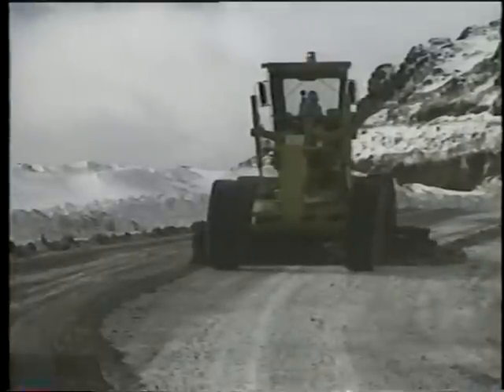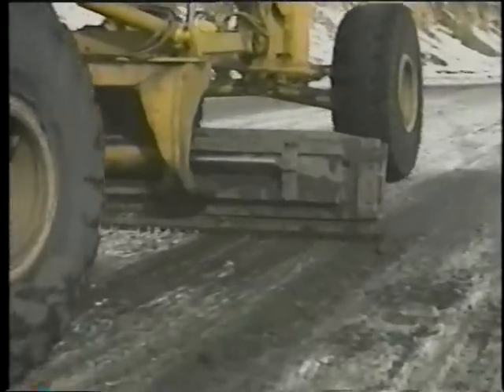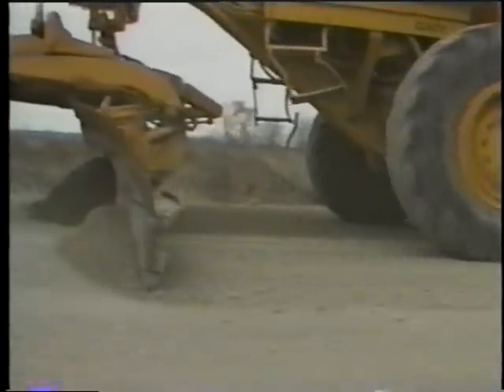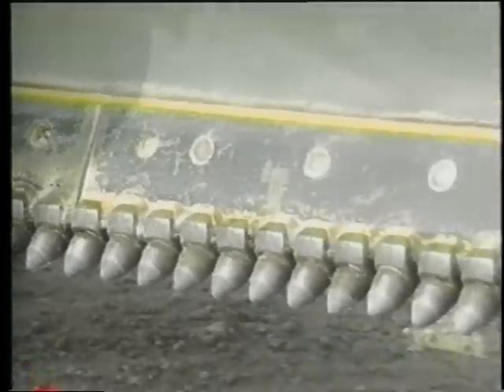Altogether, scarifying blades may lower maintenance costs by maintaining more road with the same time and effort, reducing machine time and labor costs, reducing new gravel costs, and producing better maintained gravel surfaces. Local agencies that are interested should investigate and decide for themselves.